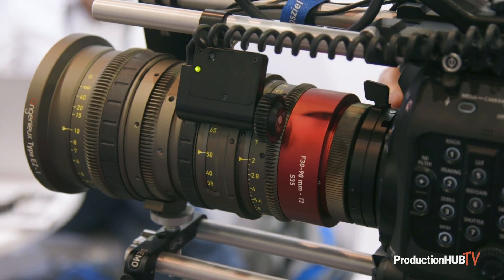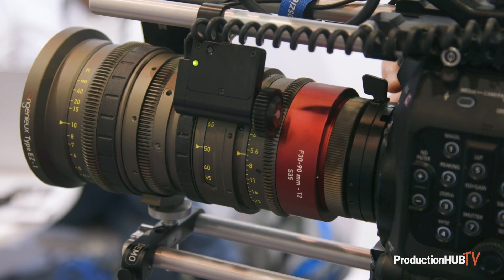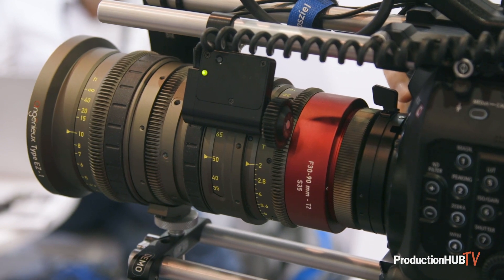Another product that we're introducing at the show is the Cruzeal iris stop box. This is a very lightweight, compact unit designed to work with the iris and transmit metadata. It doesn't add much weight to the system, and it has a 12-pin Hirose connector — one cable that connects to receive its commands, send its metadata back, and power the unit.